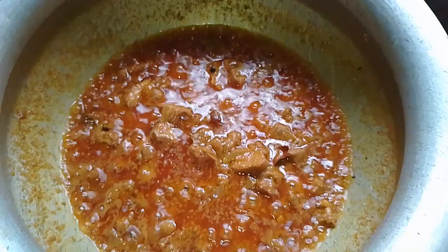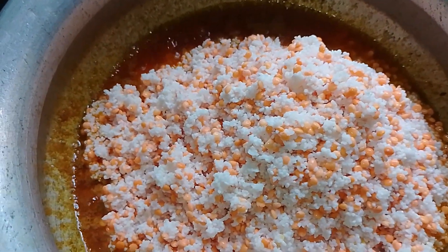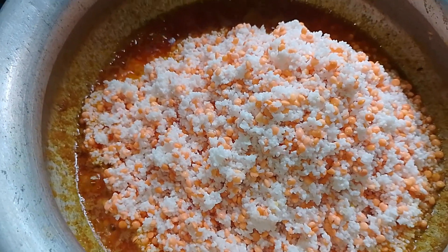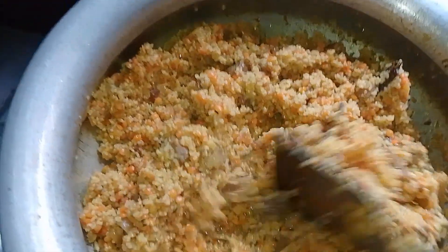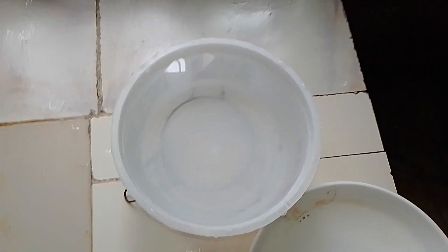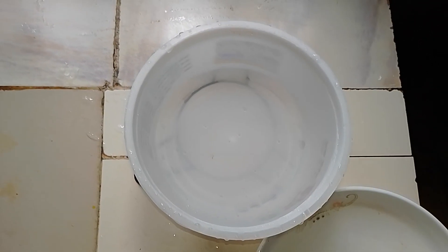I'm going to go ahead and get a little bit of water. I will give the pot a little bit of water, and be able to dry the pot once for a few hours. Then I will give the pot to dry and divide by stove.